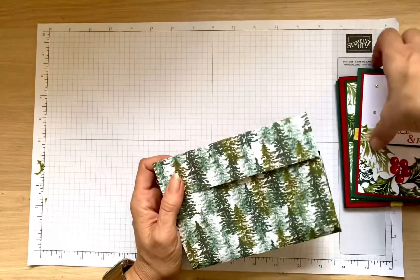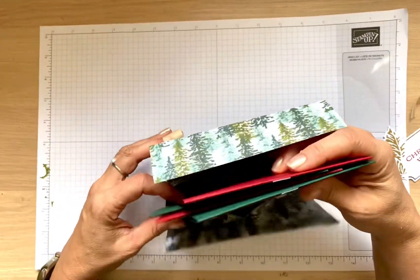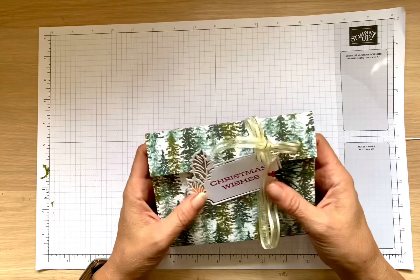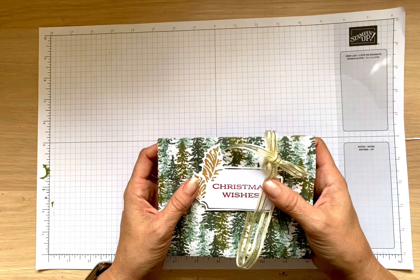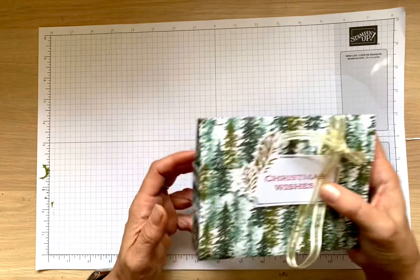The idea is actually not mine — I saw it done by Paper Pixie and she has instructions. I just modified the instructions to make it my own. Also, the scoring she does is more of a folding method and it takes longer. If you have a diagonal scoring tool, I will show you how to do it.